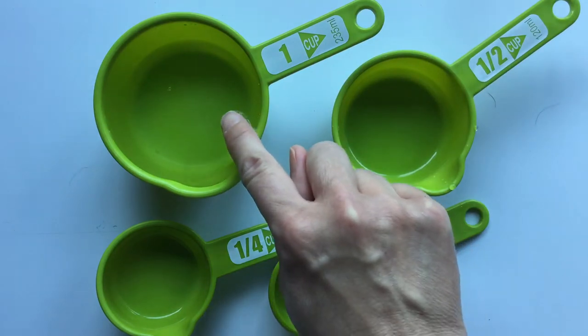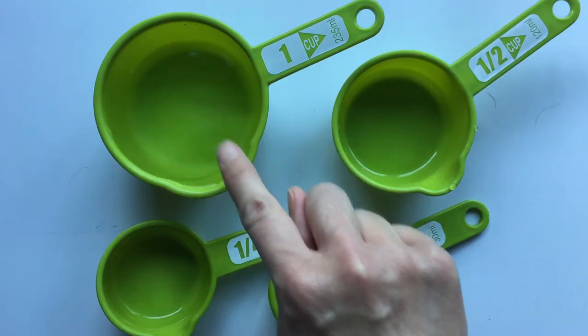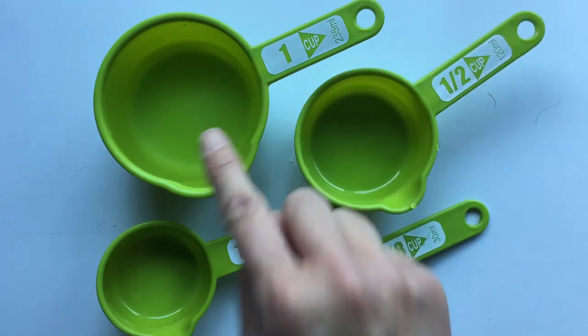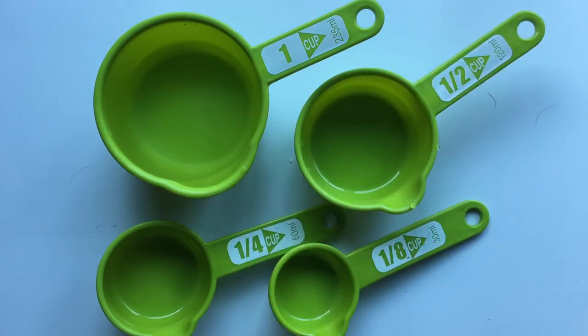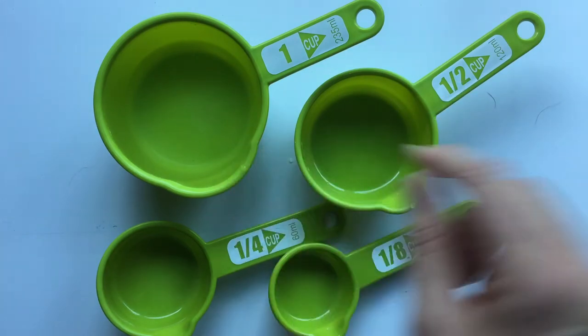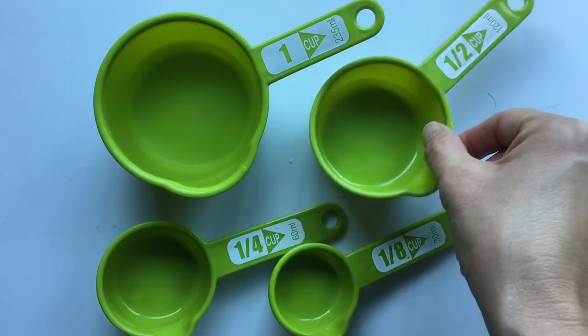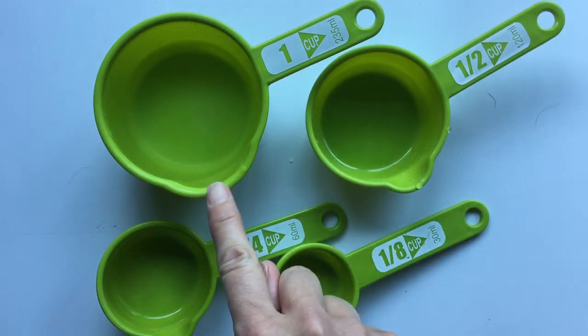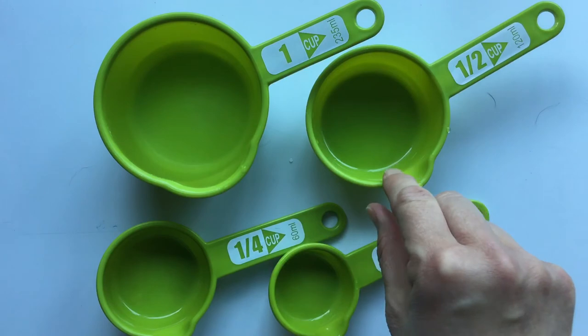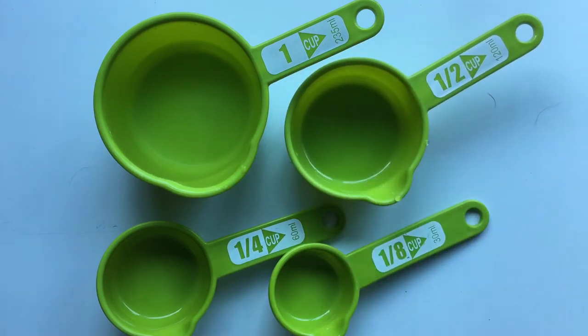I get one whole cup — this cup is now full. So two half cups equal one whole cup. I can say one half plus one half equals one whole. So if you can't find your one cup to do a recipe, you could do two half cups to equal one cup.